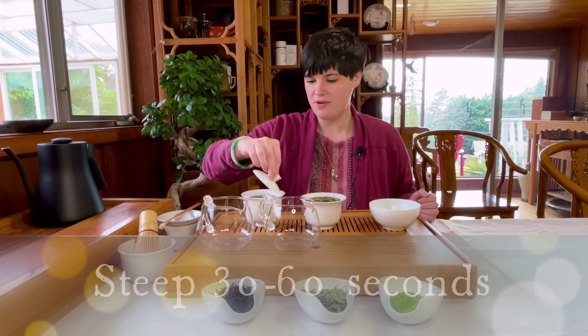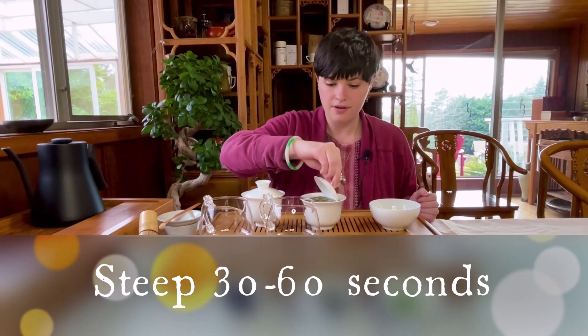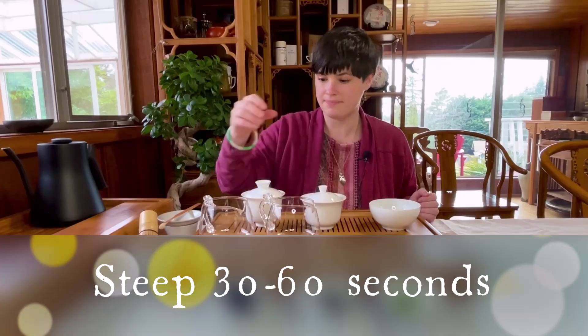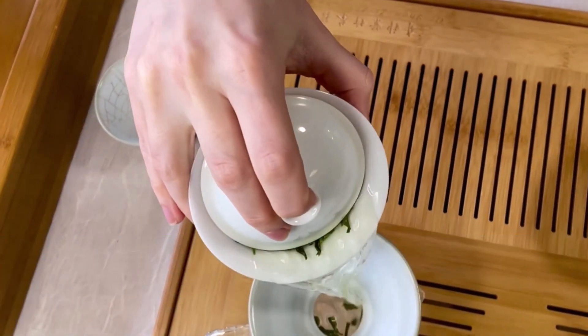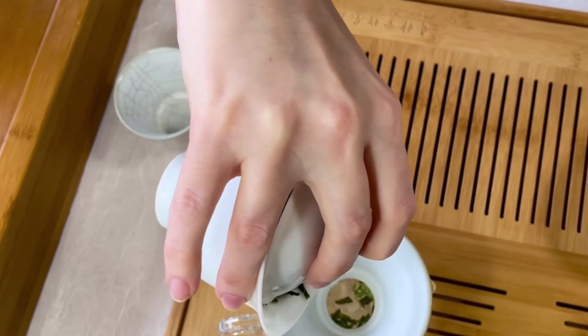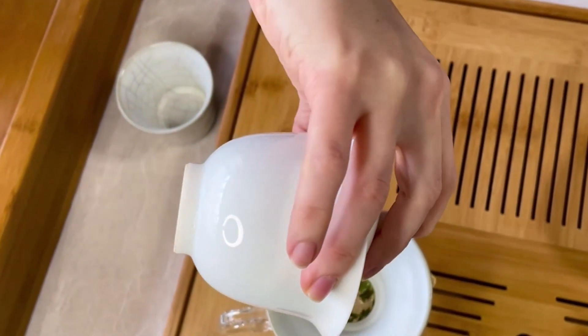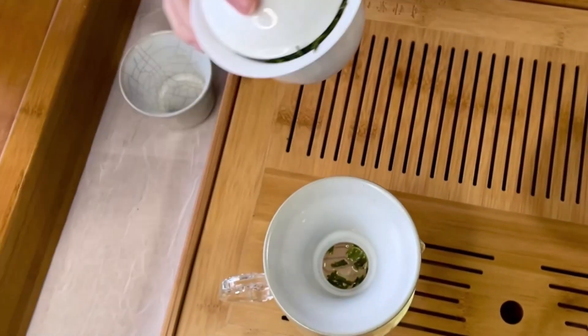All right, I'm going to go ahead and pour these first steeps. With most teas, if you've watched our other brewing videos, we usually do a rinse first, but you don't actually need to with green tea. The flavor comes out more quickly than a rolled oolong or pu'er, for example.